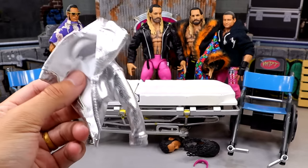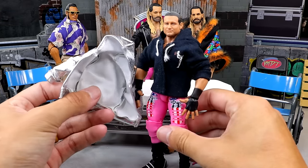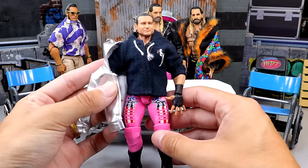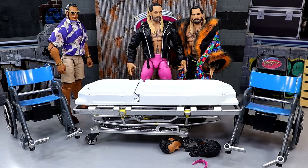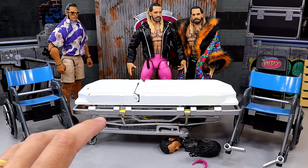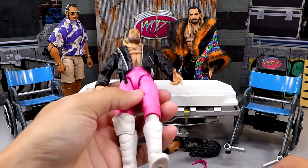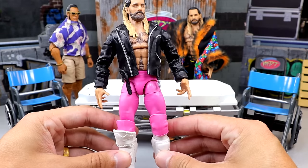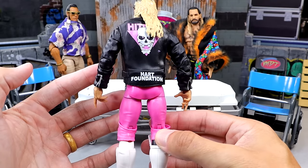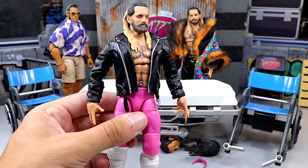I also have this silver jacket from a Ric Flair AEW figure — I'm gonna be putting it on the SummerSlam Dolph Ziggler Elite, one of my favorite Elites ever from Mattel. I think that'll really pop and give you that near-2020 version of Dolph Ziggler. Very simple, easy stuff. I also got this Bret Hart Ultimate Edition Seth Rollins from Mania Fig — it's basically the ultimate Seth with pink tights, white kick pads, and the Bret Hart jacket. It comes with a closed-eyes custom head sculpt.